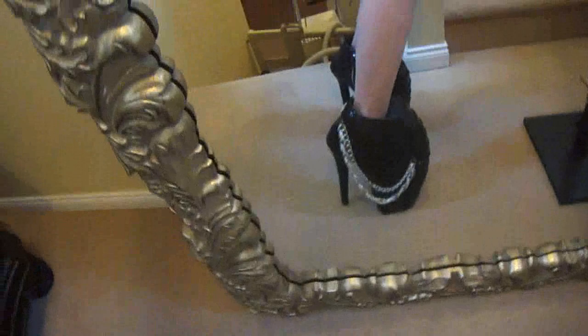Hello! I thought I would make a quick video about me standing in my armadillo shoes, which is actually quite difficult. I made them myself. They are based off of Alexander McQueen's armadillo shoes which are in Lady Gaga's Bad Romance video.